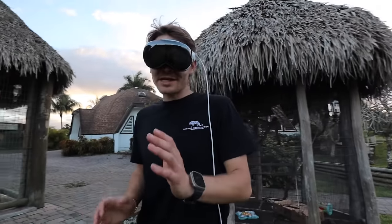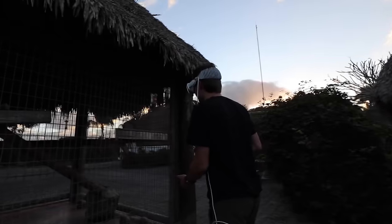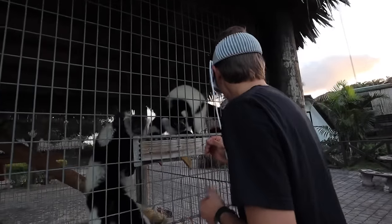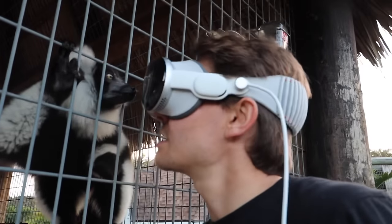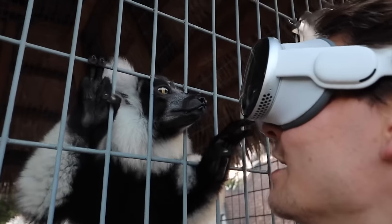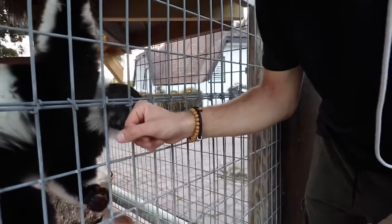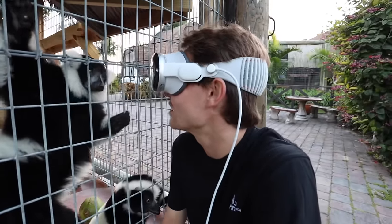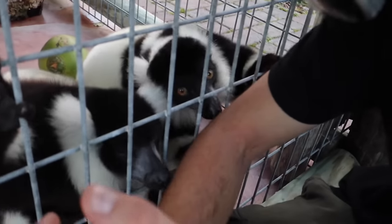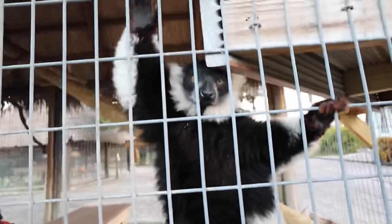Next up are my lemurs Rue and Rufus. They've actually been in heat so I've been mostly hands-off with them. Rue comes right up and sniffs the headset — she has no idea what this thing is. Then Rufus comes over to the headset too. These guys have taken their afternoon bathroom break so after this we'll spray out their enclosure, something we do every single day twice a day, 365 days a year. Right now they're obsessed with sniffing my arm and licking me — I don't think they mind the Vision Pro either.